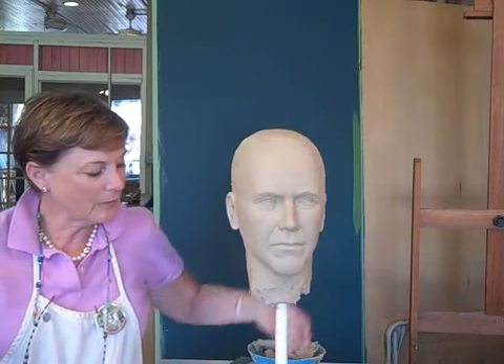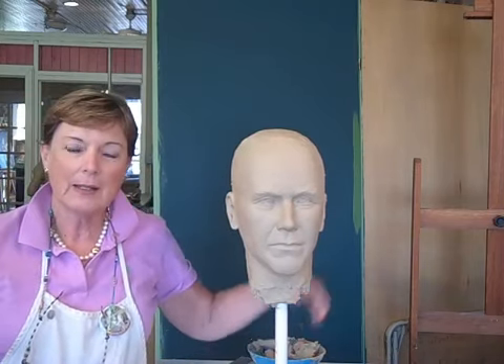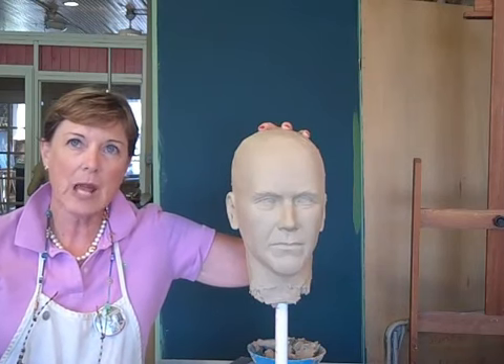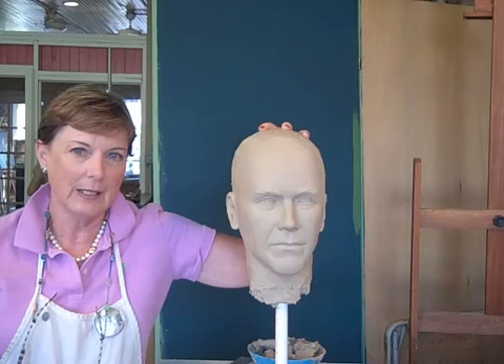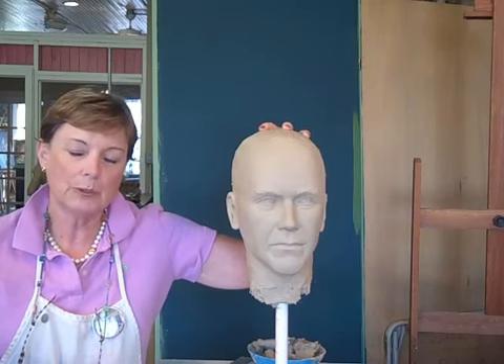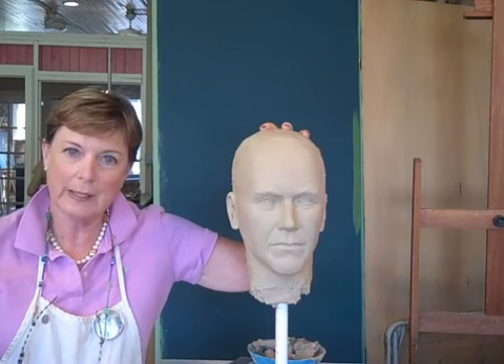When I made this, I started with just a pipe under here, and it's just got a foam ball, and then I started adding the clay. I use an oil-based clay that never hardens and never dries out. It has to be molded and cast, and this will be molded and cast in bronze.